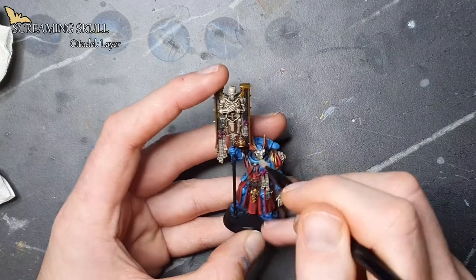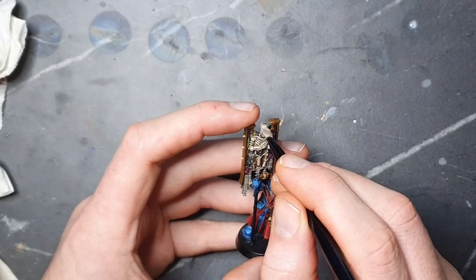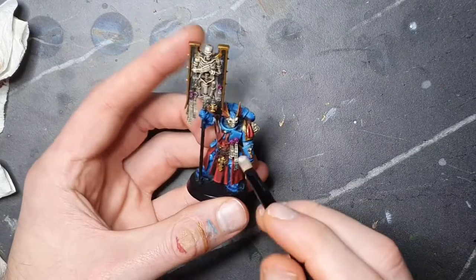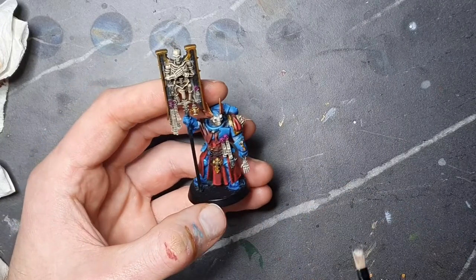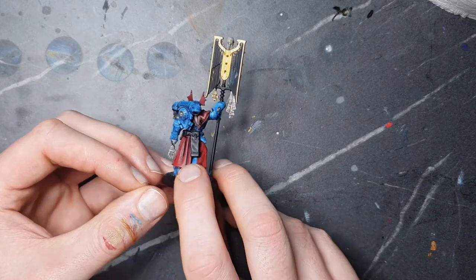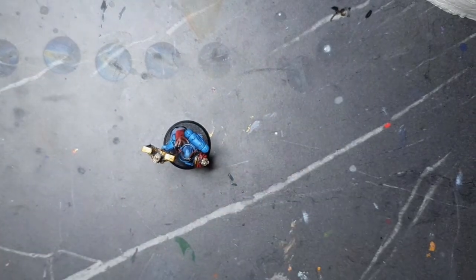For the last two parts of the video, we will be using Screaming Skull as a dry brush, and we will swiftly move on to using Elphic Flesh. With that, let's move over to the grand reveal. In the next video we will try to finish the model up. If you like this part, consider subscribing, liking, and sharing the video, and feel free to leave any comments down below. This is Cursed Brush, signing out.